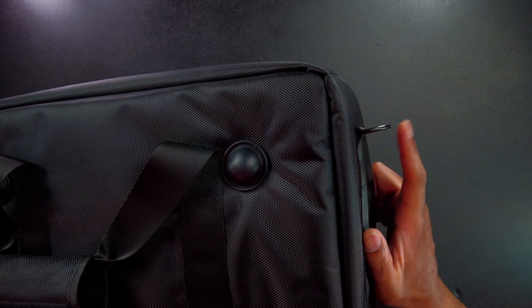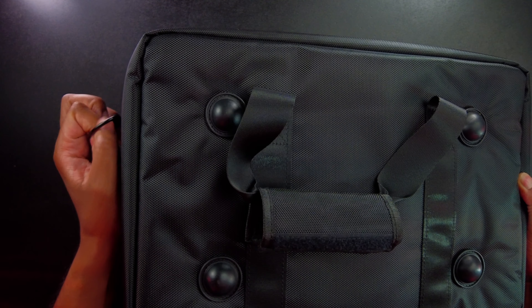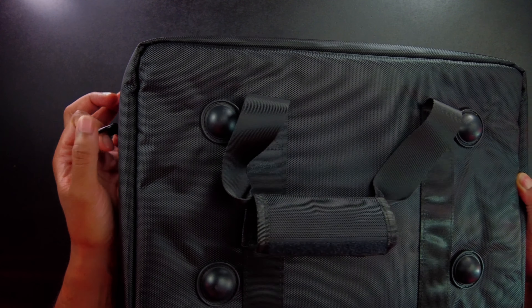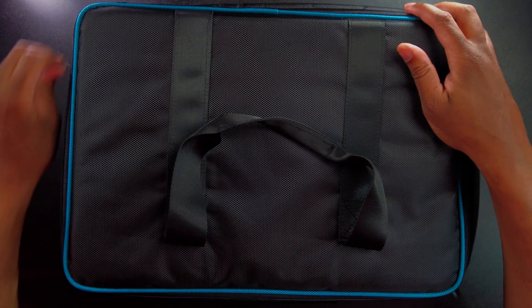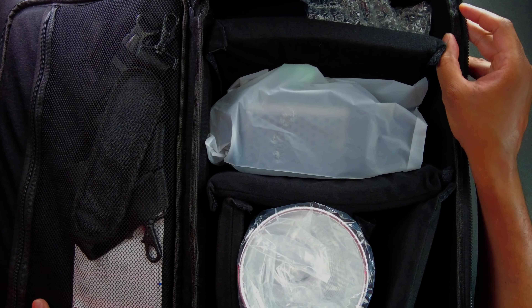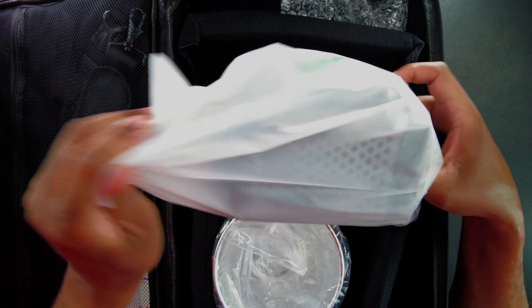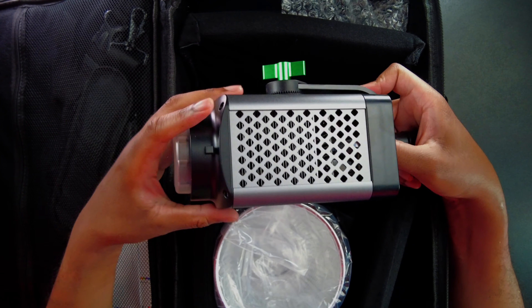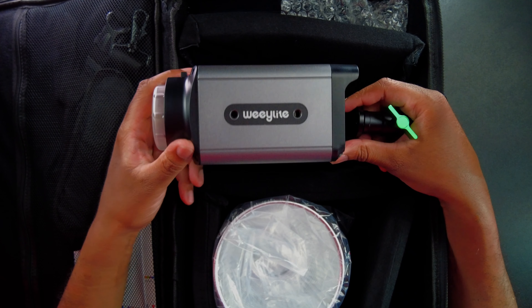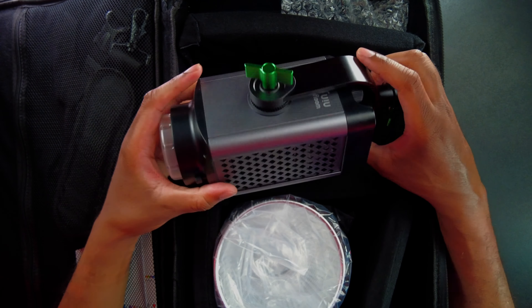On this side we have the little loop so we can put a shoulder strap on. Let's go ahead and actually get this thing opened up so that we can take a look at it and see what comes inside. First things first, right up front, we are going to see the light here. There we have it — this is the Weeylite, and it says that this is the Ninja 300.